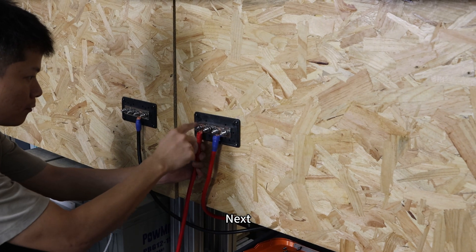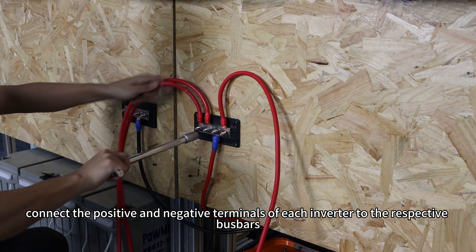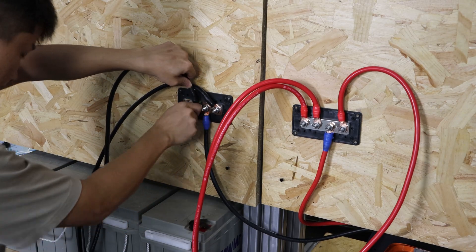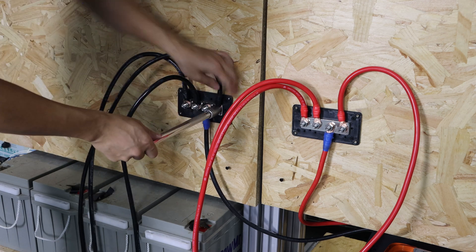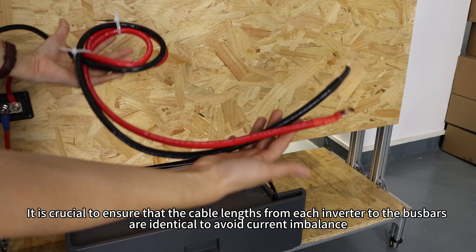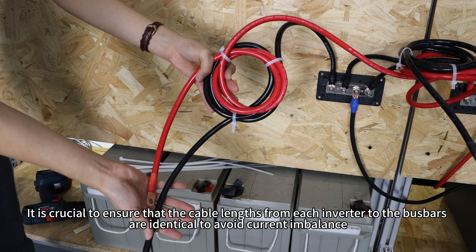Next, connect the positive and negative terminals of each inverter to the respective busbars. It's crucial to ensure that cable lengths from each inverter to the busbars are identical to avoid current imbalance.